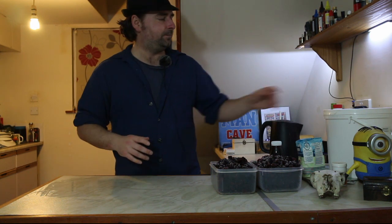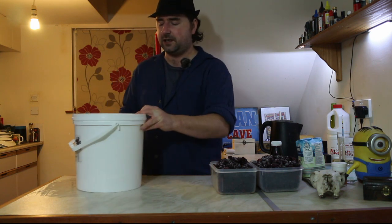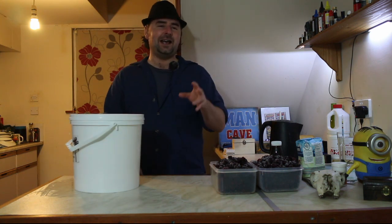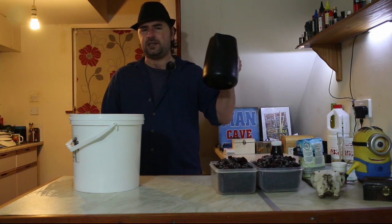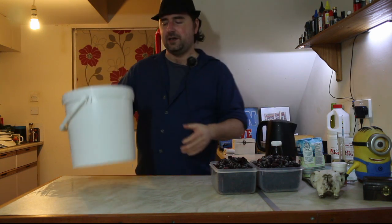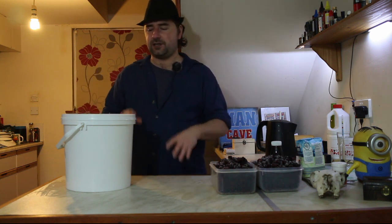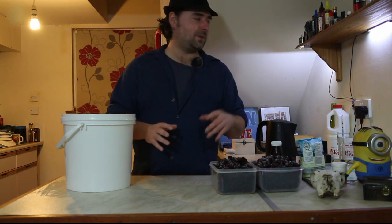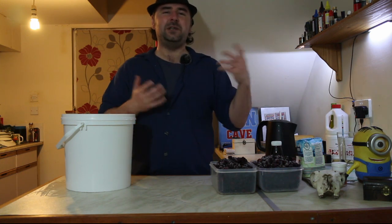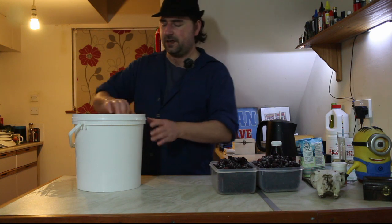Because we're going for simplicity, I didn't sterilize this with bleach, washing-up liquid, or a sterilizing tablet. I actually scorched it using boiling water — I know this particular mayonnaise tub brewing bucket can take a boiling water scorch. It sterilizes just as well as thin bleach, but you don't need to rinse it out; just pour it away and you're good to go.